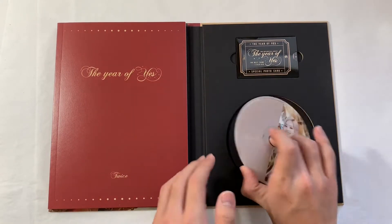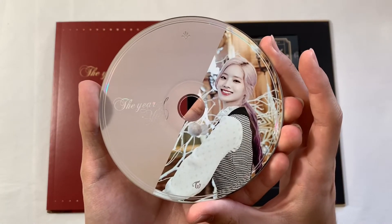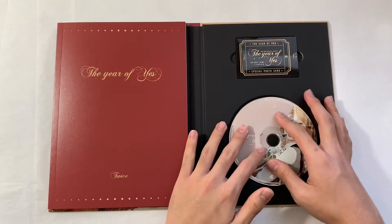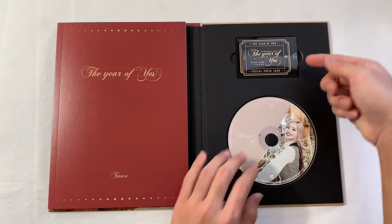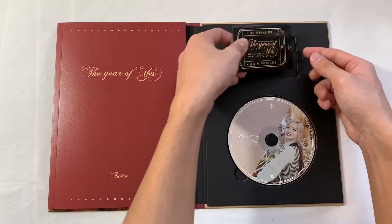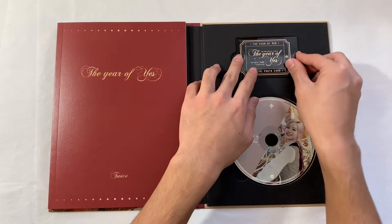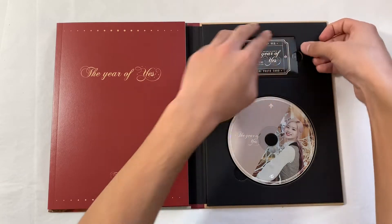For the disc, it is a random member as usual — I got Taehyun's. Oh my gosh, this is so cute. I feel like all albums should be packaged like this. They even put a special pocket just for the special photo card — that is so cool.